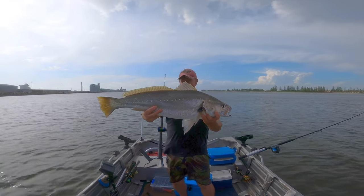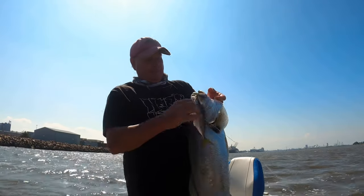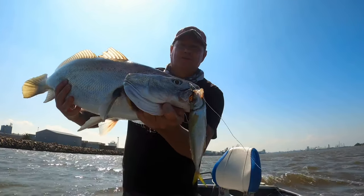Might be 70, close to 80. I love to use circle hooks when I'm chasing dewfish. Not a bad fish. Pinned him on that circle hook.